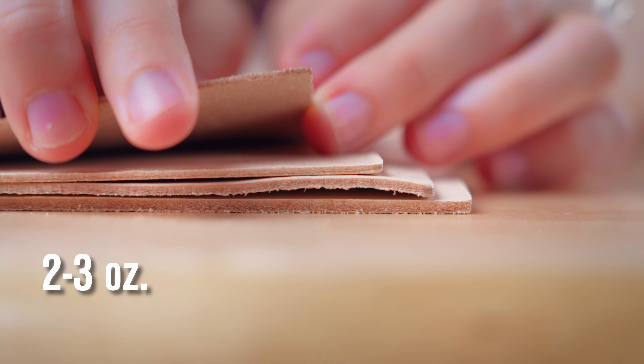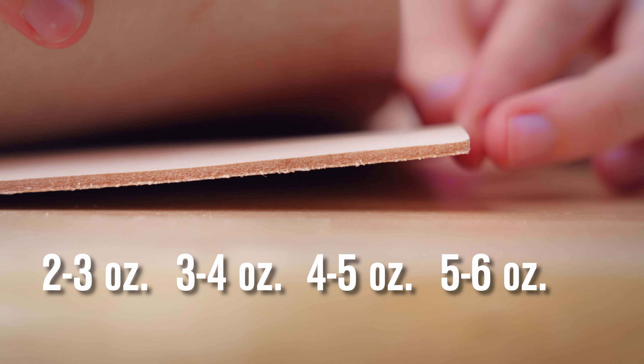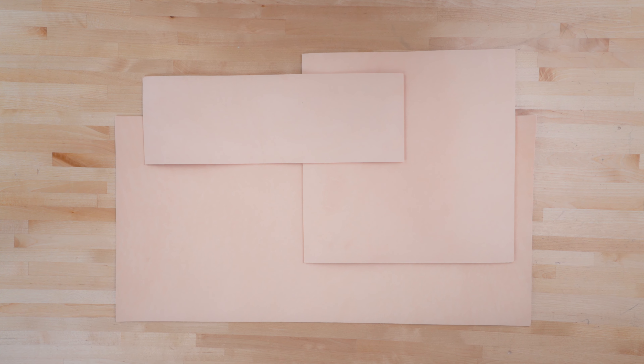Sailrite's leather panels come in a range of thicknesses and sizes so that you can find the perfect panel for your project. You can select panel thicknesses from two to three ounce, three to four ounce, four to five ounce, and five to six ounce, and choose from a range of different sizes.